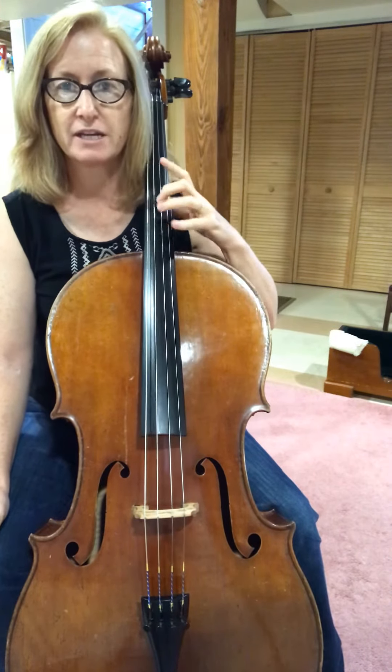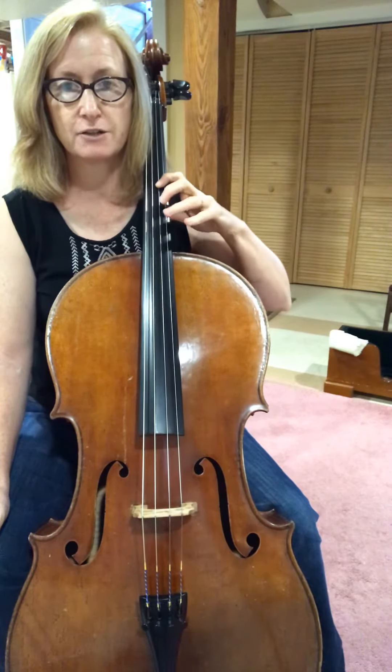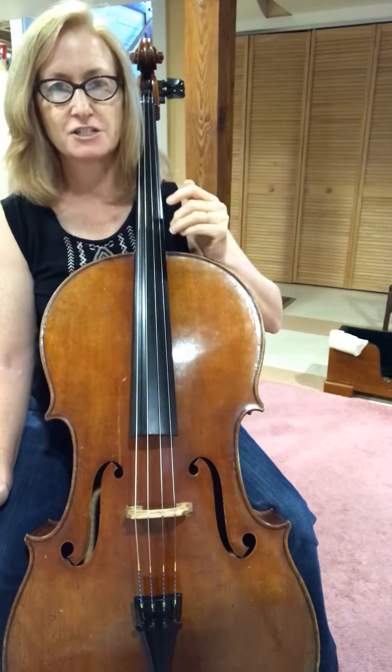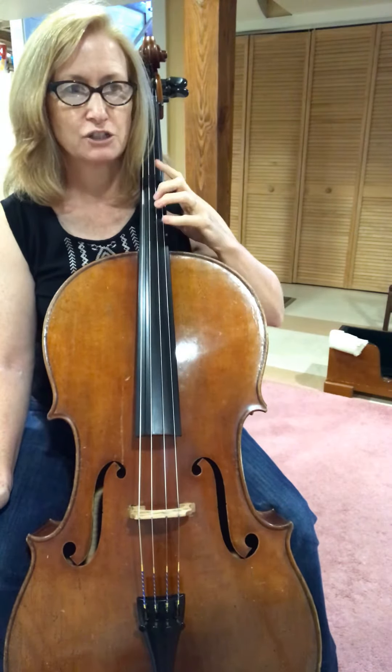Here in number three, we are going to extend so that we can play G natural, A natural, B natural. Extensions are nothing new if you've been working with me before.